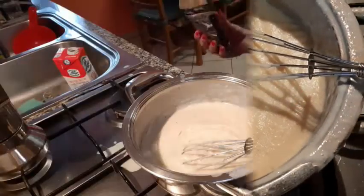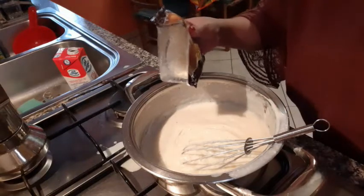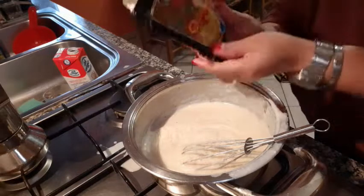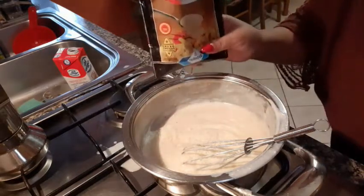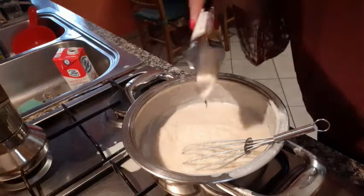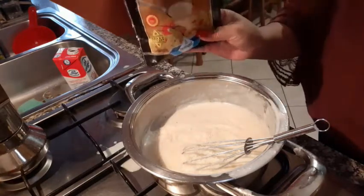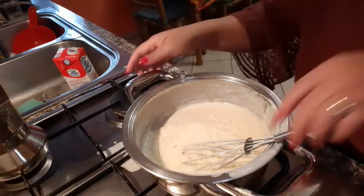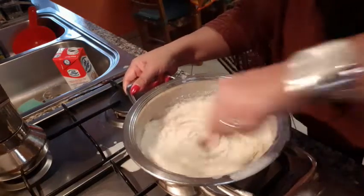And we put our cheese for more delicious. This is cheese, grana padano. Here — and mix it.